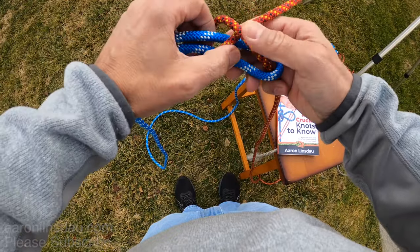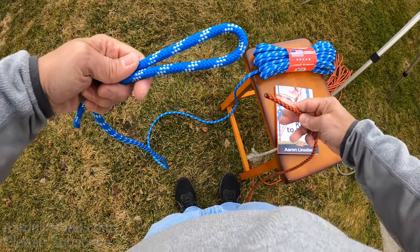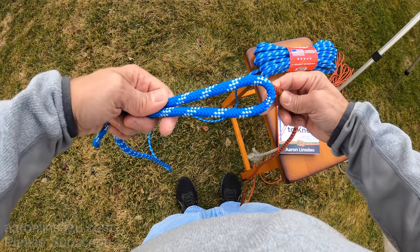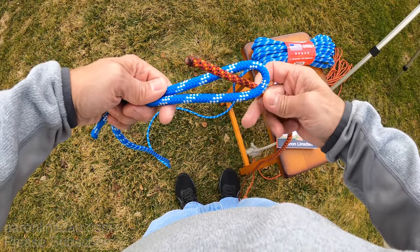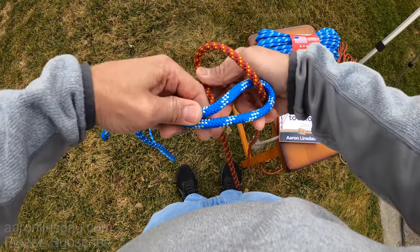Now let me demonstrate the knot again. I will pull it apart and I will go slowly. So you put the running end up through the bite of the thicker rope and I'll pull some more slack here this time.